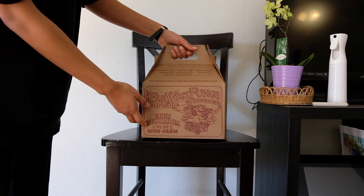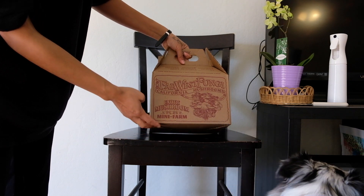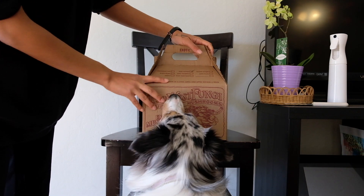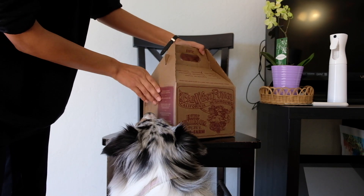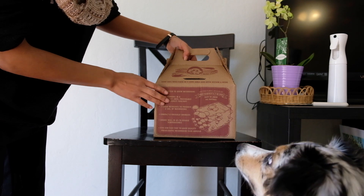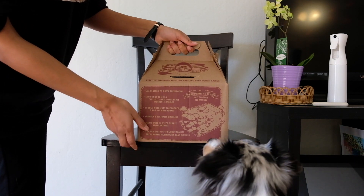Far West Fungi Mini Farm Kit — we've got the pink oyster mushrooms that I selected yesterday at the San Francisco Ferry Building. I'm very excited. Are you excited or not? Yeah. Very exciting stuff here.